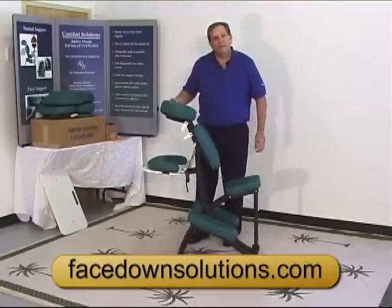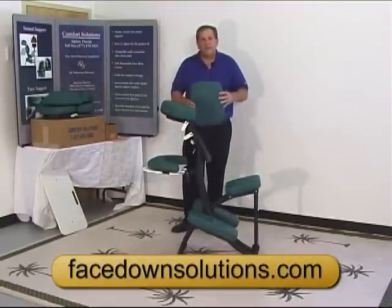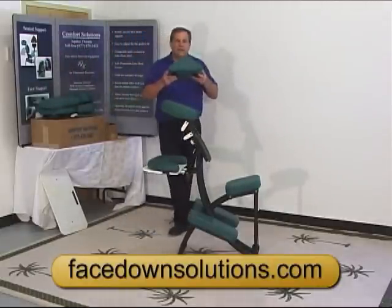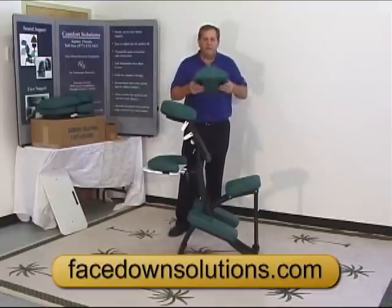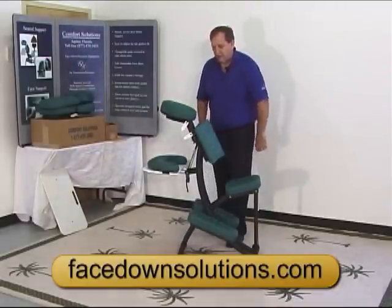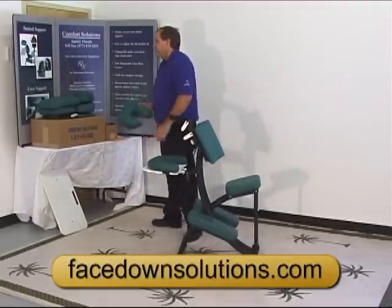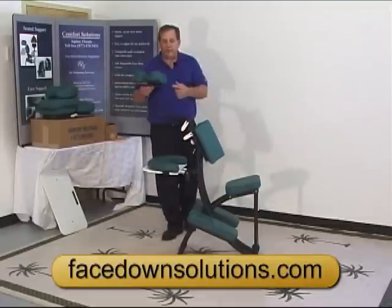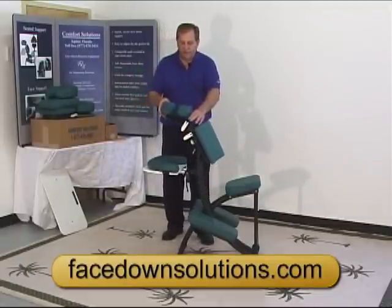Let me show you the extra pads now. Like I said, all the pads are Velcroed on. The chest cushion can be replaced by the sternum pad — large-chested men or women sometimes find this more comfortable. It can be used vertically or horizontally and just sticks on just like that. We also have the three-piece face pad, which you'll want to use if you're wearing glasses. That has a black plastic backing plate that just sticks on in place of the other crescent cushion.